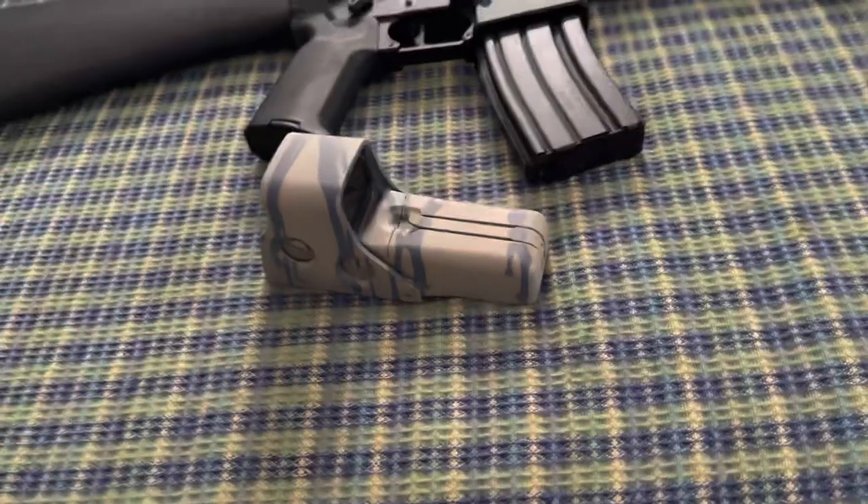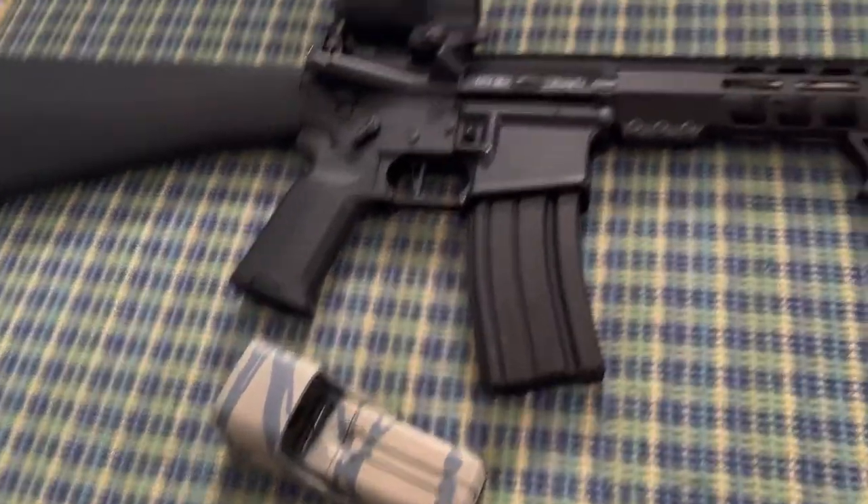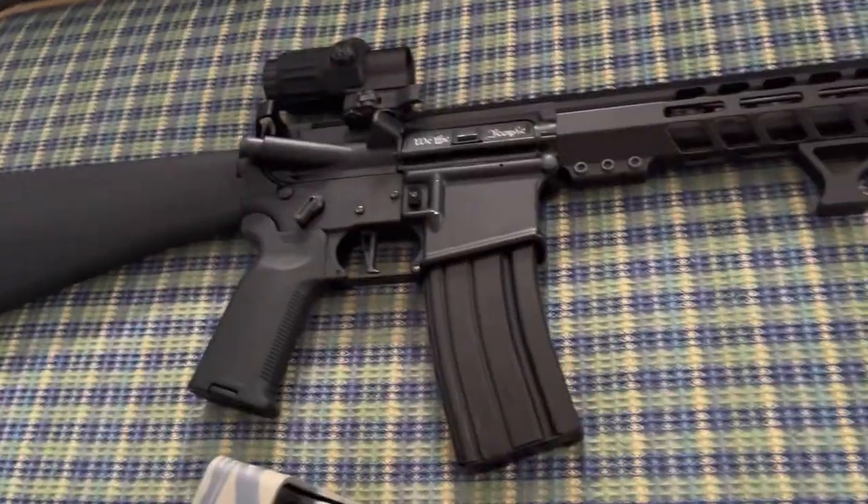The dish soap technique with the spray paint works really well. I watched a video on it and the guy was like a professional — it was insane, his gun looked really good. But at the moment, I am not spray painting this rifle.